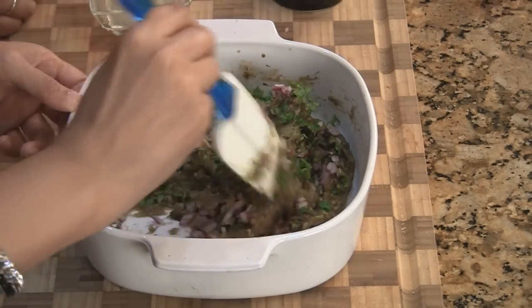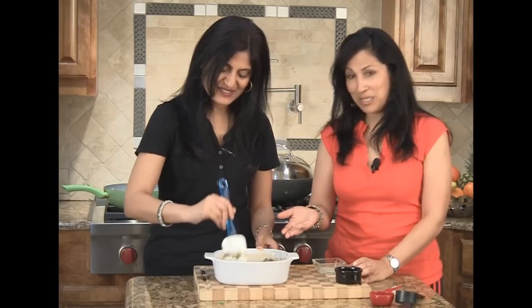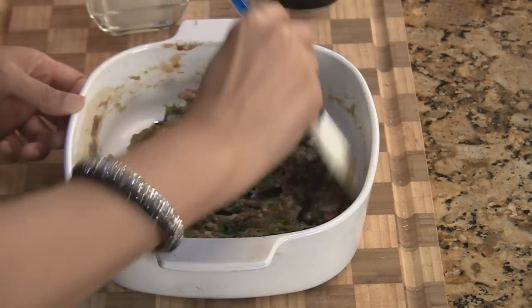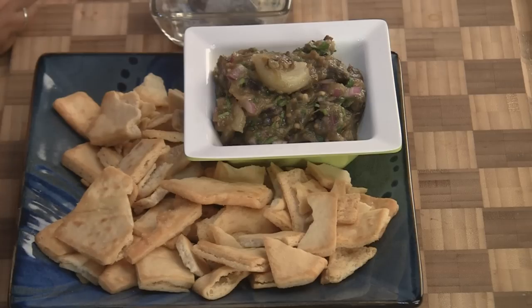Eggplant by itself is not a very pretty color, especially after it gets cooked. The green cilantro and the red from the red onions give it a little facelift. We kept adding a little bit of salt and lemon juice until it was to our taste. Since this is a dip it needs to be a little on the sour and salty side — a little more intense — and it's perfect.